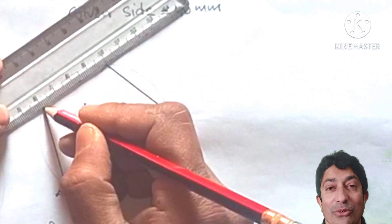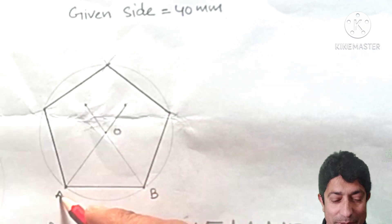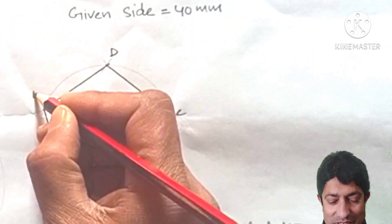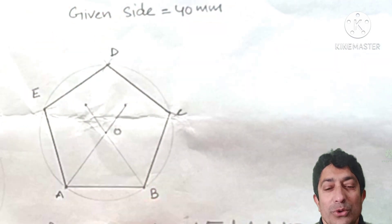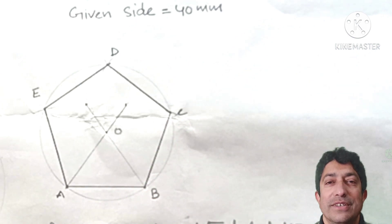This is how we have completed the regular pentagon. Let's name the vertices A, B, C, D, and E. I hope you enjoyed this video — please share it with your friends.